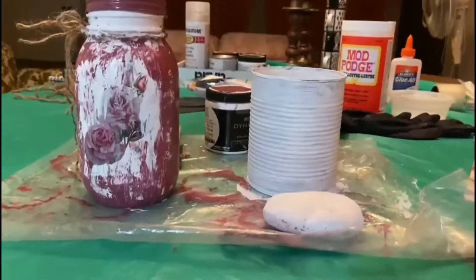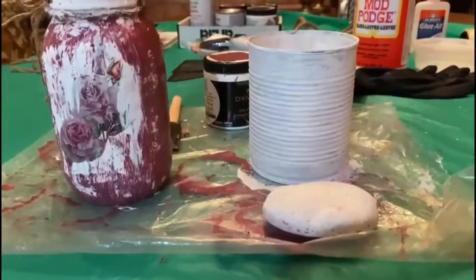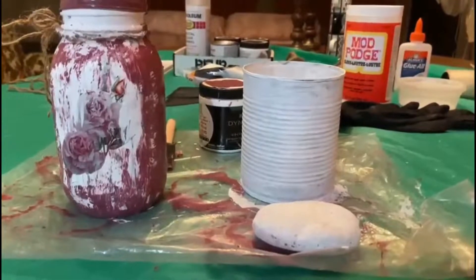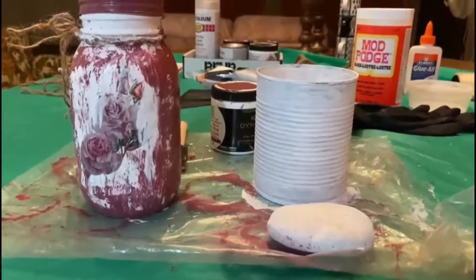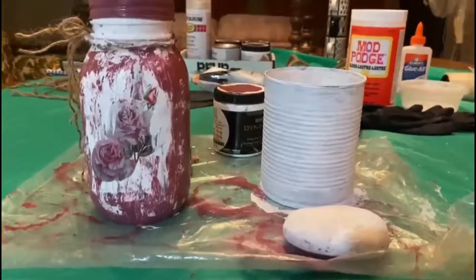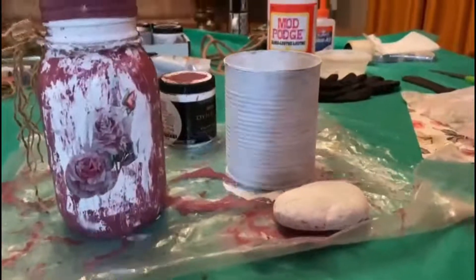I'll be doing decoupaging on a tin can as well, and a rock I found outside, so let's see how they come out. I'm trying on different surfaces just to get an idea how they look when done. It's my learning stage of decoupaging — trying on different surfaces and items.